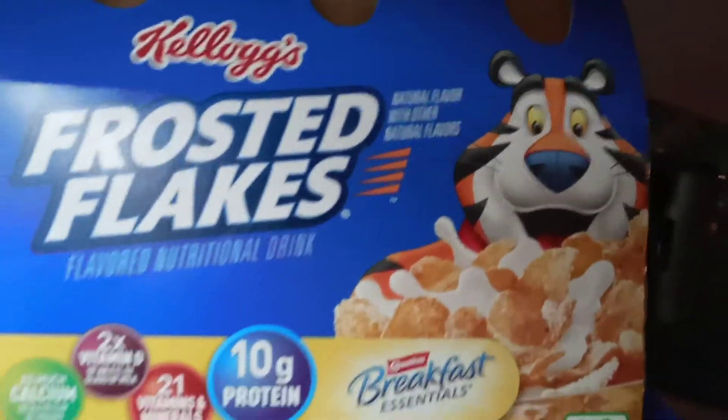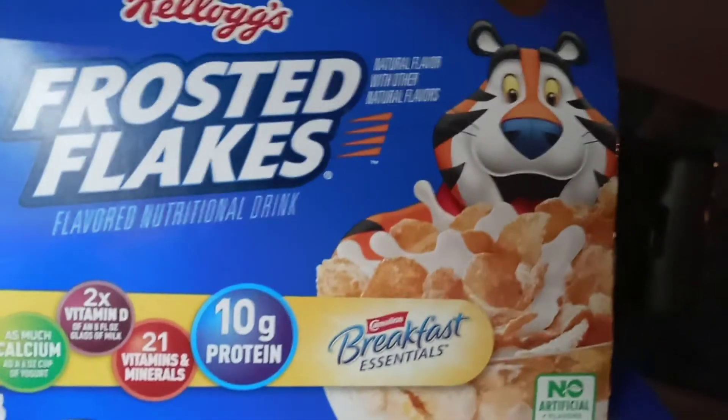Hi everybody! Today on Kids Fun TV we're going to try Frosted Flakes Breakfast Essentials Vehicle Review.